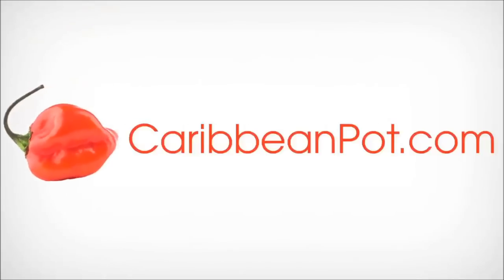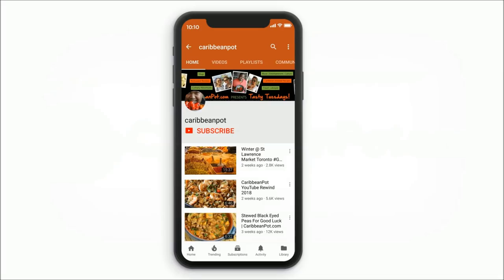Hey, what's up soldiers, Chris here at CaribbeanPot.com — vibes up in the kitchen as usual. Fish lovers and pescatarians, you're gonna love me for this one. I was at a fish market with my dad and picked up a nice red snapper. Today: red snapper in the oven, under half an hour, and you're good to go.